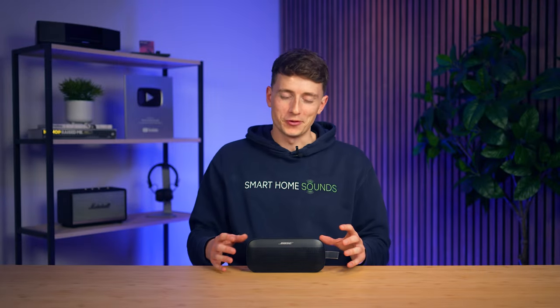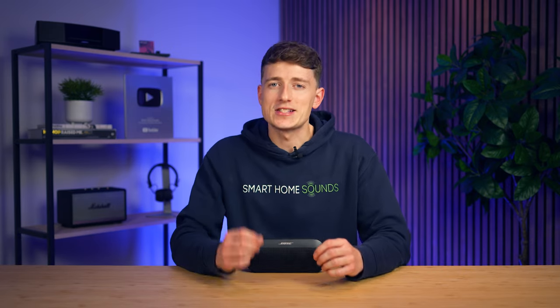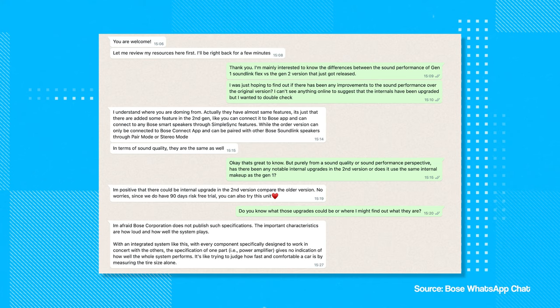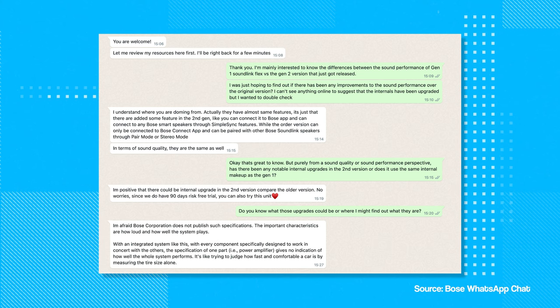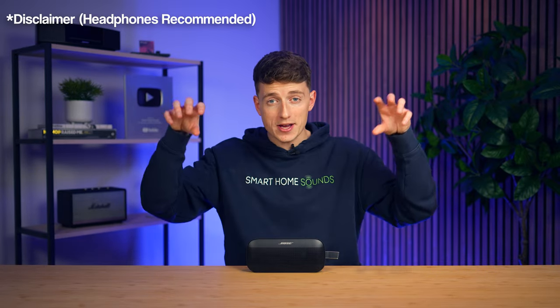On to the part that we're all desperate for then — the sound performance. The original SoundLink Flex offered what was arguably the best sound profile from a portable speaker when it was released a few years ago, so naturally we've been very excited to put this new one through its paces. As far as we can tell, there hasn't really been any significant upgrades to the actual internals versus its predecessor, and Bose haven't really shouted about it. Either way, let's give you all a quick listen now — and use your disclaimer that what you hear over YouTube won't be exactly what I'm hearing right here in our studio, but it should give you a good idea as to how this one sounds.